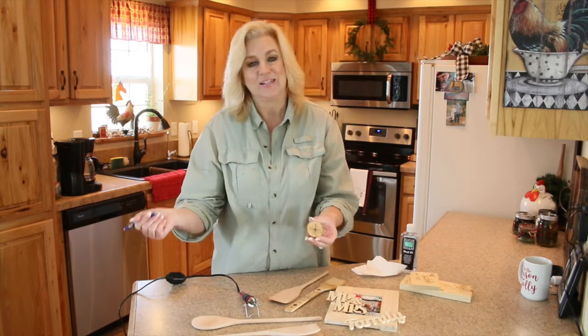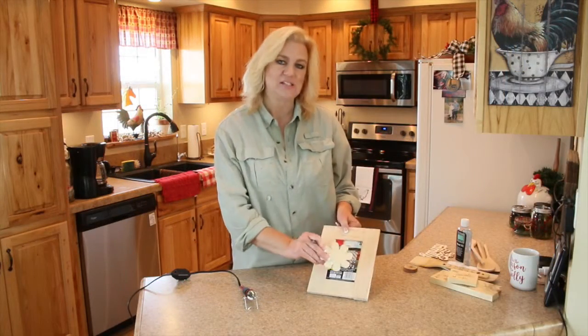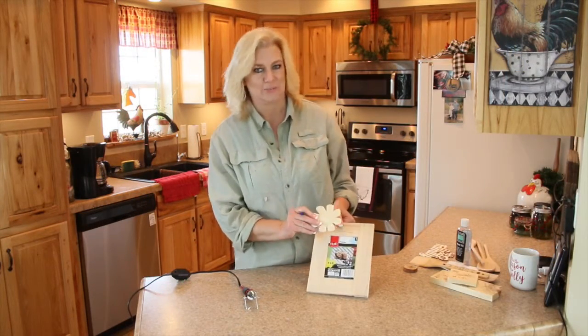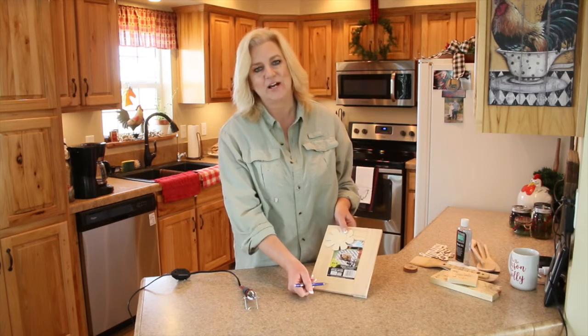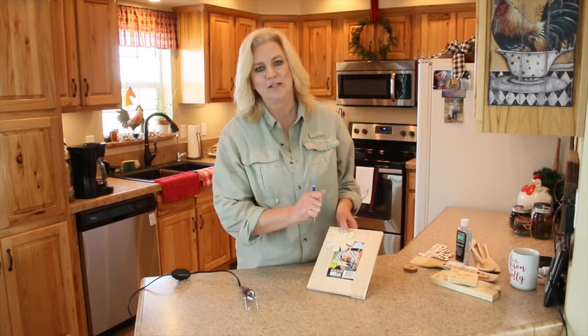Let's get started. I'm going to show you how I put this frame together for someone who just had a baby. I'm going to write 'baby' up here and then of course the birth date down here. And then I'm going to wood burn it.